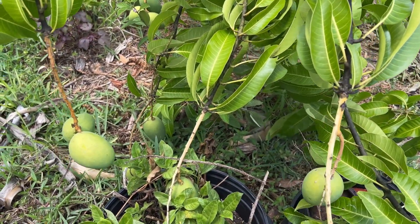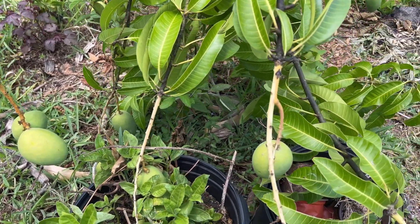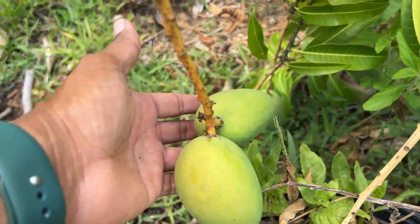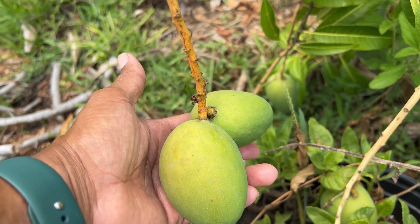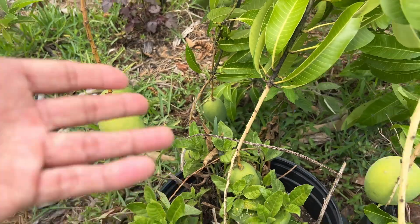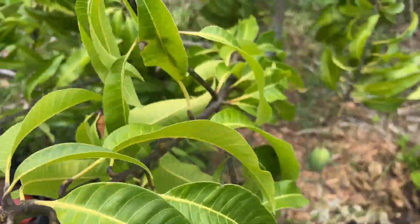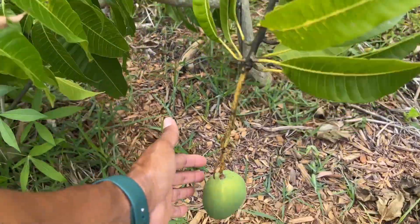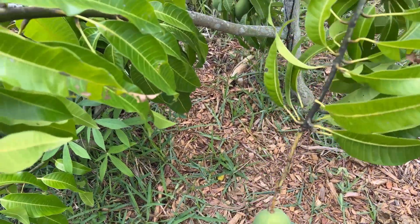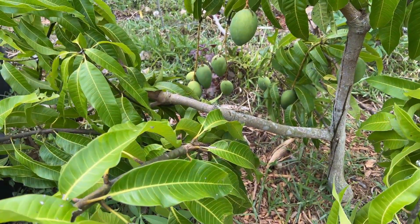This is a Carrie variety of mango. It's related to the Julie, so for my Caribbean folks — if you like Julie, this is a variety you could probably get with a similar taste to Julie in my opinion. And it's holding a lot of fruit this year.